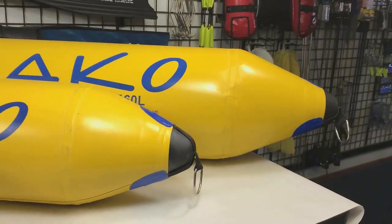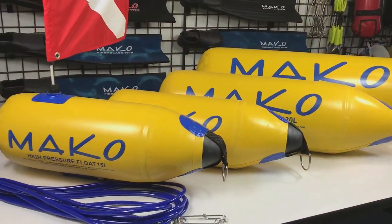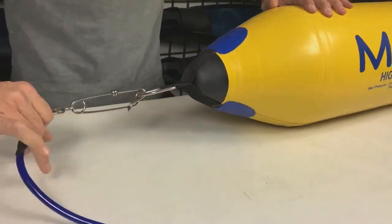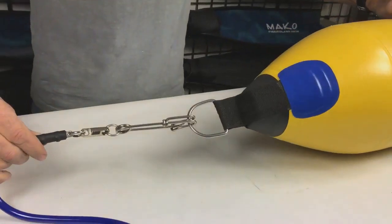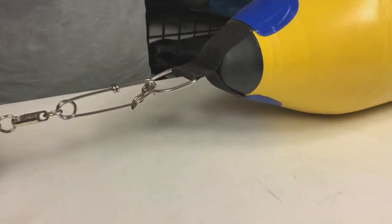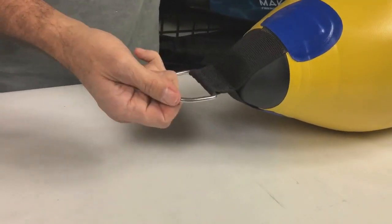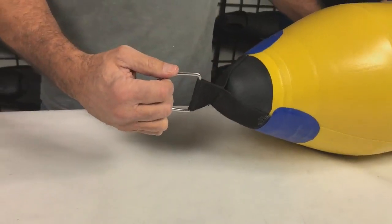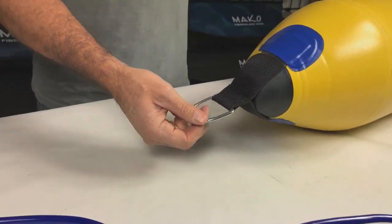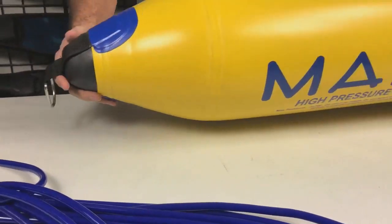When Dano designed these floats using a Zodiac nose cone, we knew they'd be popular but we had no idea they'd become this popular. During the design and testing phase, Dano found that the Zodiac nose cone could be pulled effortlessly through the water — even in current there is minimal drag compared to other floats. In addition to the streamlined shape of the nose cone, the stainless steel d-ring and the geometric design of the heavy-duty strap further reduces drag and eliminates tangling with your buddy's float lines and sargasso weed.